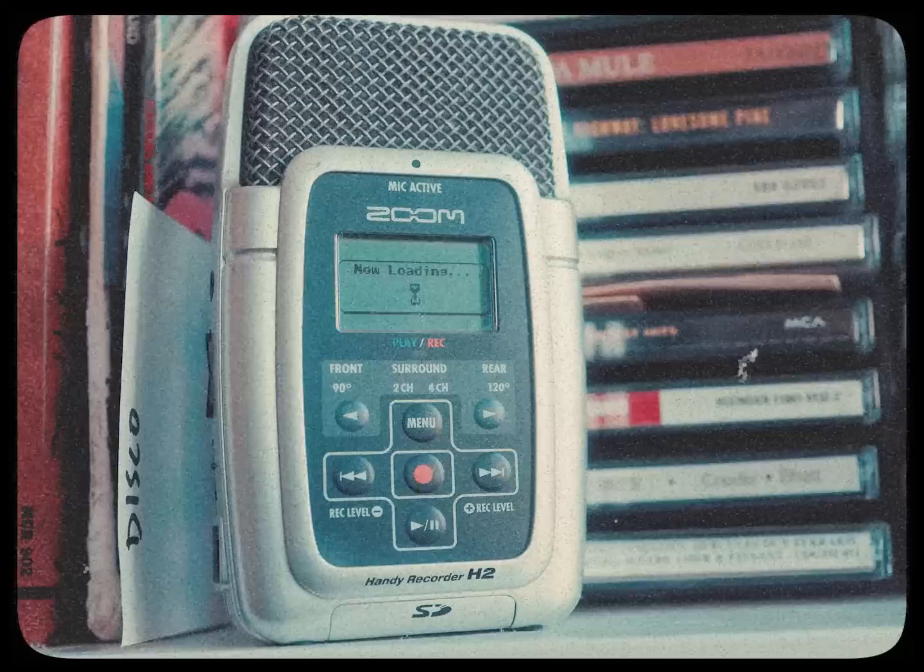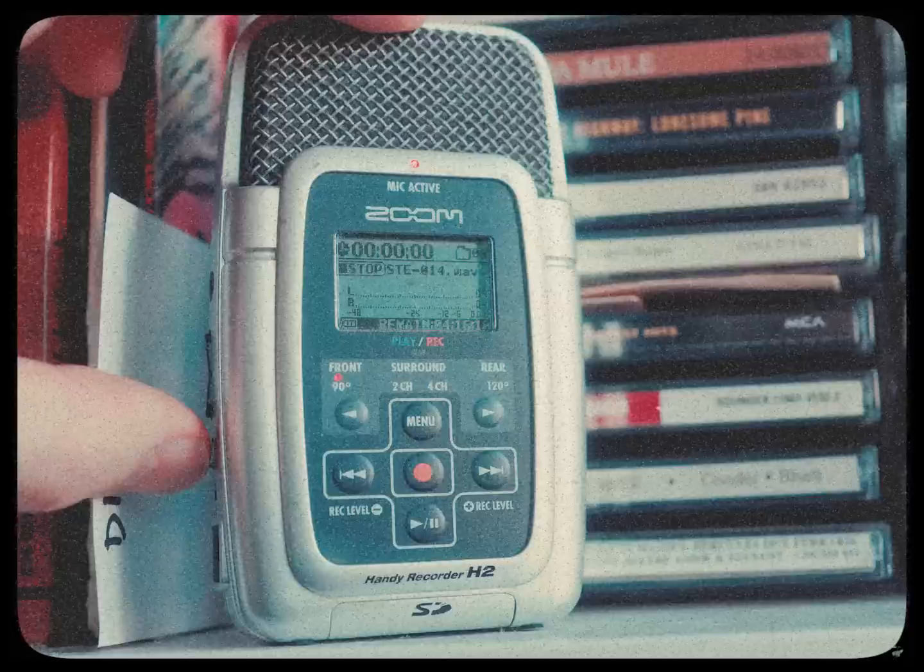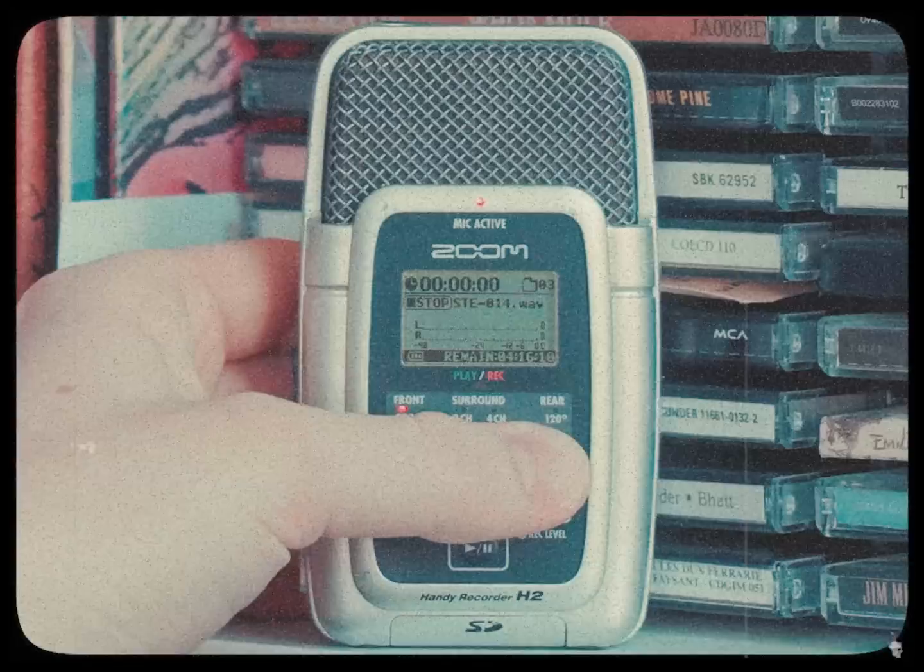The eagle-eyed among you might have noticed a certain Austrian microphone there at the end, but I think you'd have to admit, the H2 holds its own. Listen to those smooth, sibilant consonants. Listen to that creamy midrange. She sells seashells down by the seashore.